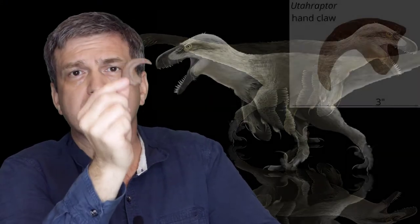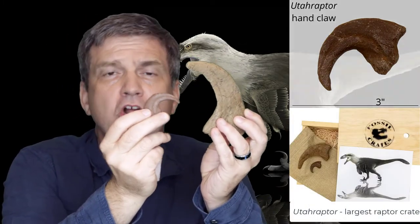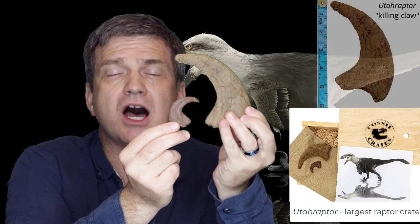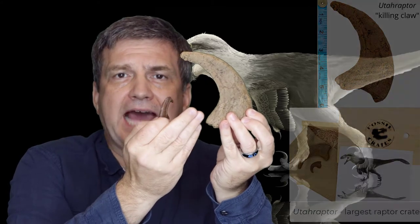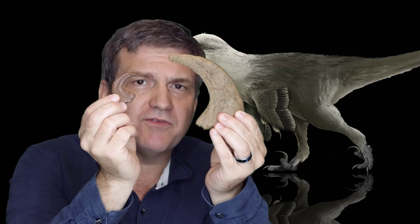You can now purchase a cast of a Utahraptor hand claw. You can purchase it individually, or if you'd like, you can purchase it as part of our largest raptor crate, where it comes in with the actual killing claw of a Utahraptor specimen that has also never been cast or molded before now. So own these exclusives only from Fossil Crates.